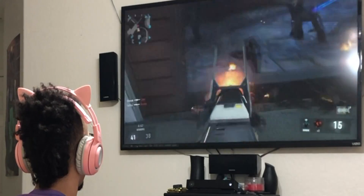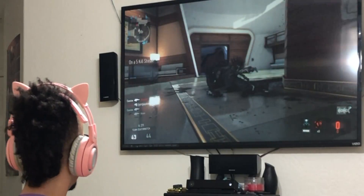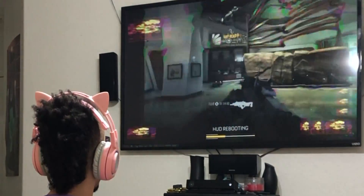Just got done playing some Call of Duty because that's the only game I'm relatively good at, so props to me.